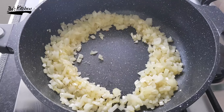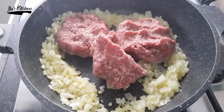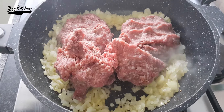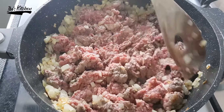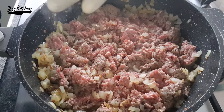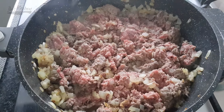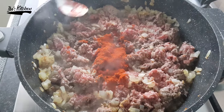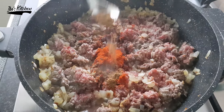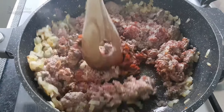Add around 250 grams of low-fat minced meat. You can customize the filling using any kind of meat you prefer, and if you are vegetarian, just replace the meat with your favorite vegetables. Keep turning the minced meat with the onion, then season with one teaspoon of salt, one teaspoon of black pepper, one teaspoon of paprika, and one teaspoon of garam masala. Keep turning everything until the meat is fully cooked and mixed with all the spices.